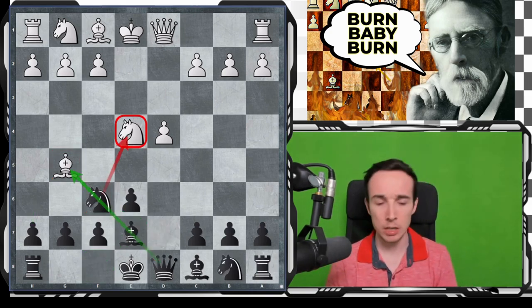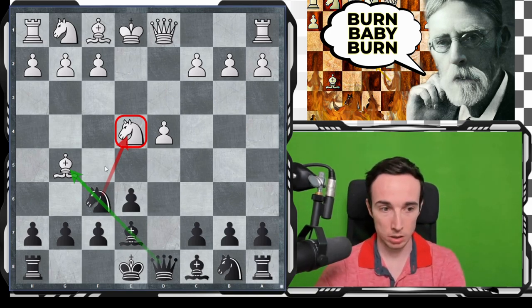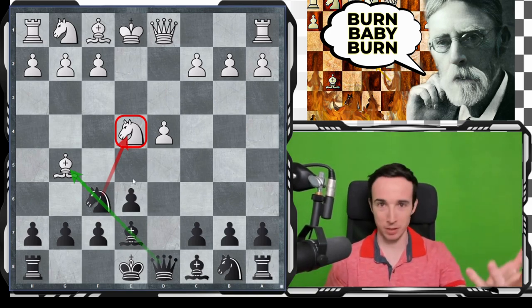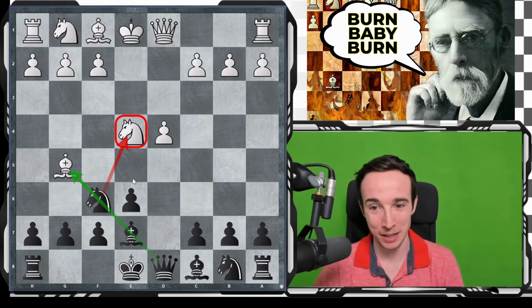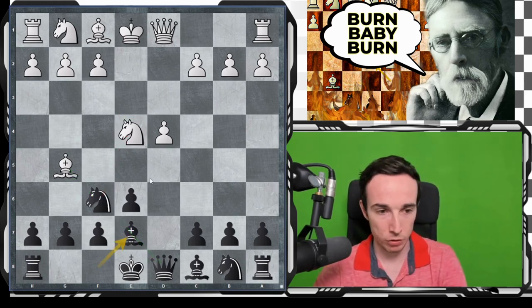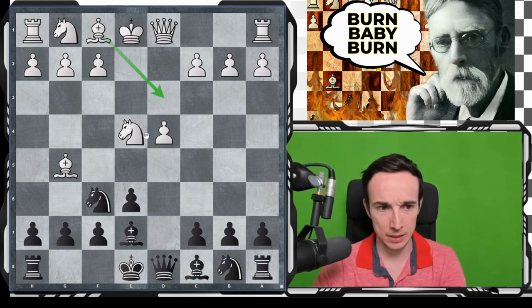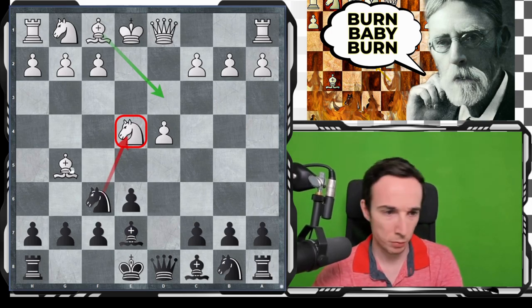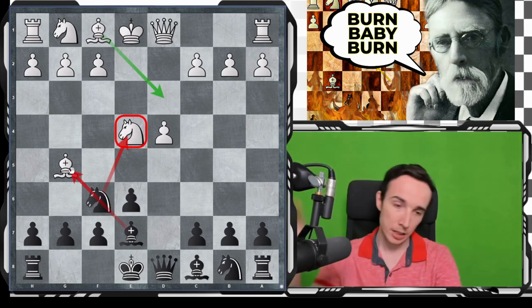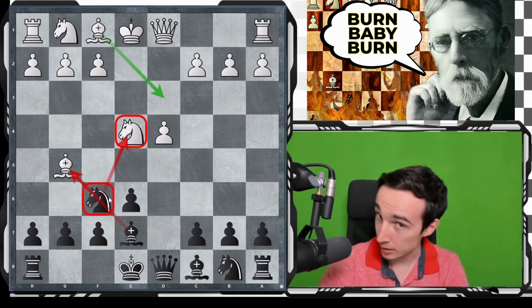So we play bishop e7 now, and the question is for white, what should they do? Note that I'm doing this video from the black perspective, probably because I played this as black, so this is a line dear to my heart. The option to defend this knight is not so good, because then we take this bishop and it's not problematic. So typically what white does is take on f6 with either piece.